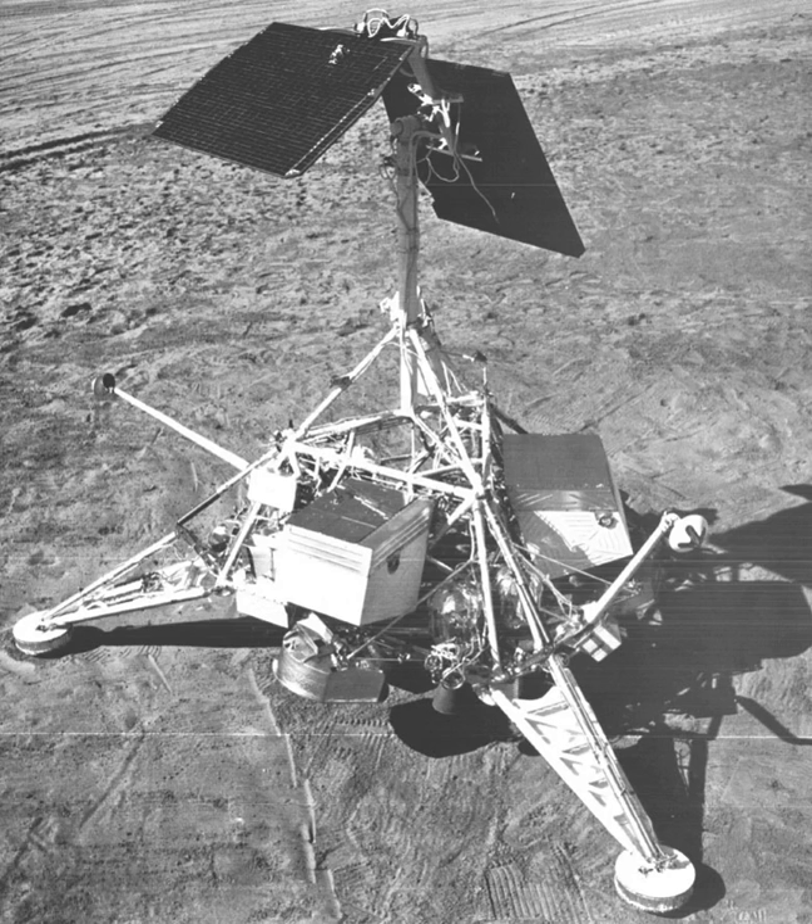The TV camera consisted of a vidicon tube, 25 and 100 mm focal length lenses, shutters, color filters, and iris, mounted along an axis inclined approximately 16 degrees to the central axis of the spacecraft. The camera was mounted under a mirror that could be moved in azimuth and elevation. Camera operation was totally dependent upon receipt of the proper command structure from Earth. Frame-by-frame coverage of the lunar surface was obtained over 360 degrees in azimuth and from plus 40 degrees above the plane normal to the camera z-axis to 65 degrees below this plane.